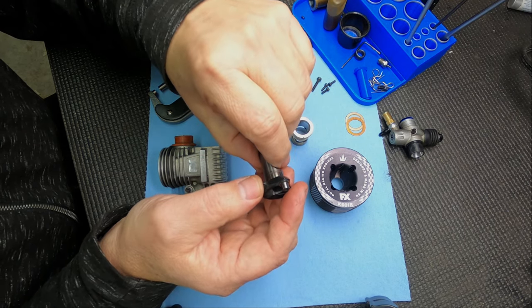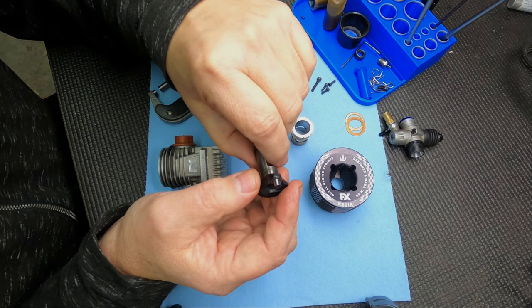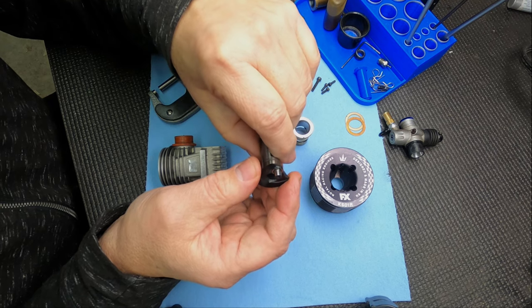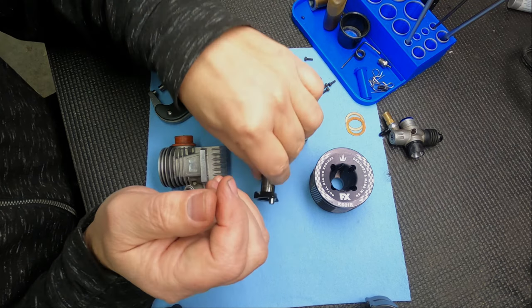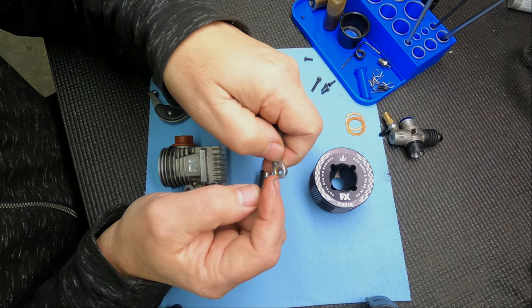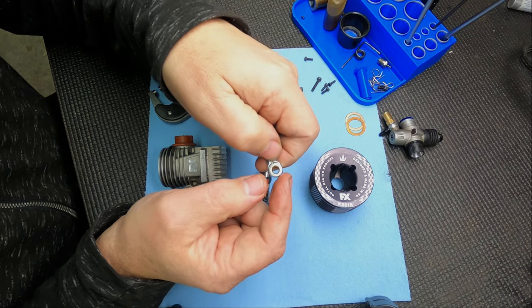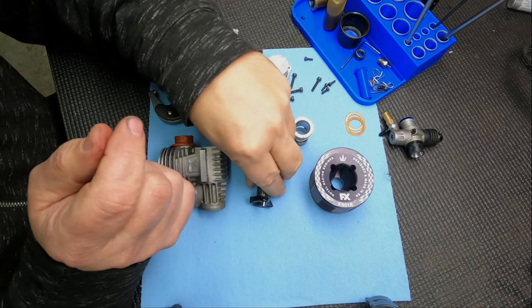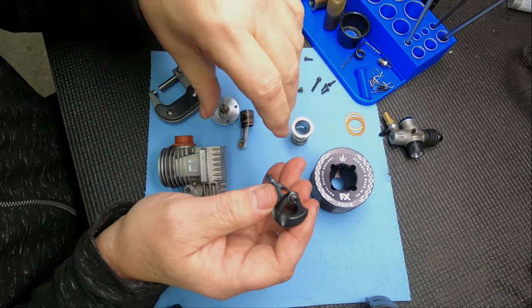That's why you need to check all the way around. A caliper can kind of check it, but I don't really consider calipers accurate within under a thousandths of an inch, so it's best to have a mic. In the shop I have a bore gauge to check how round the rod bushing is.